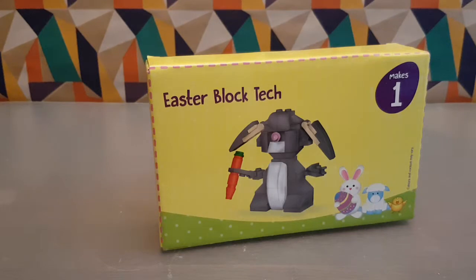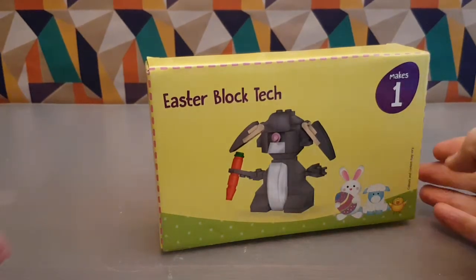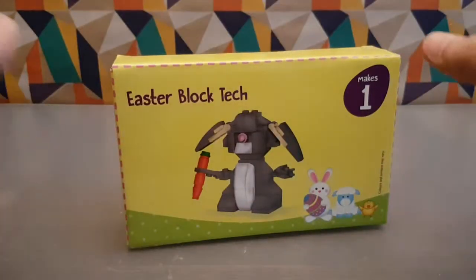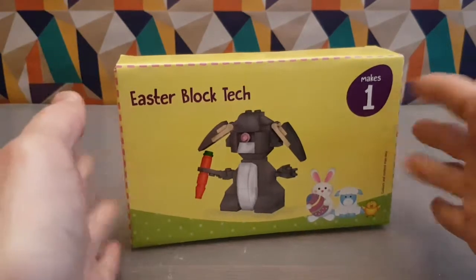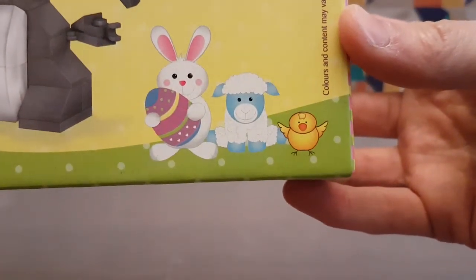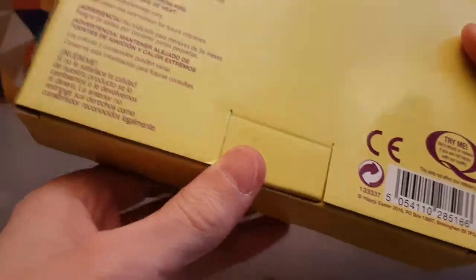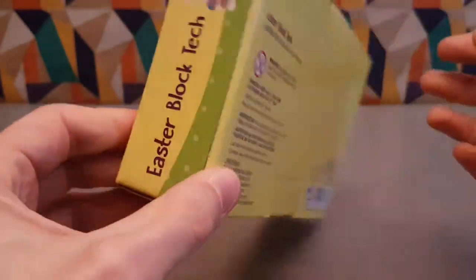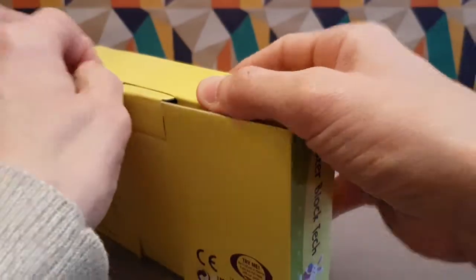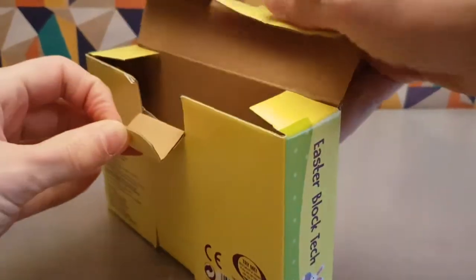It's Easter, you know what that means. I've got to build something or paint something or something to something. This, which I realize is actually quite old because it doesn't match anything that's currently in Poundland, came from Poundland — so it's Easter Block Tech. We've got these bunny and sheep and chick, which don't match each other almost. I don't think these exist anymore; I think these were probably from a previous Easter period, but that's what we make. Let's see how good this is — I'm going to make it before your eyeballs, which I know you're really ecstatic about.